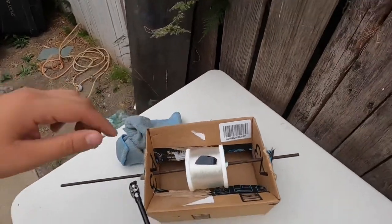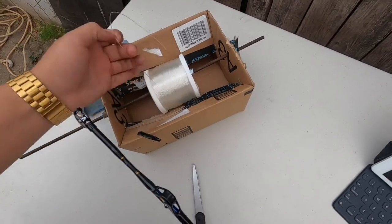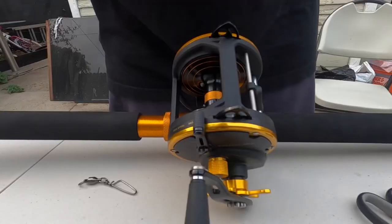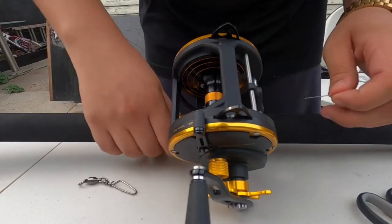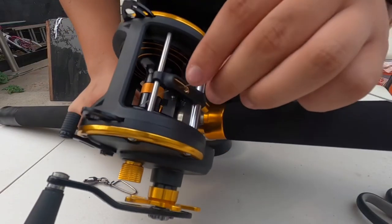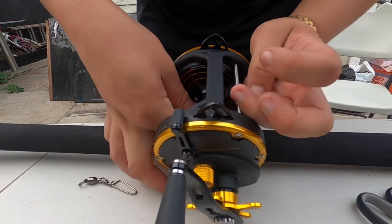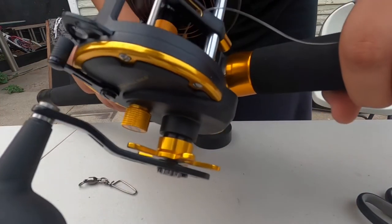With my spool inside the box, I'm gonna remove the tape. I'm gonna feed my line through the eyes all the way till I get to the reel. Now that I've fed my line through the holes, I'm gonna feed it through the eye of the guide, then go under the spool and bring it back over — right through the guide.